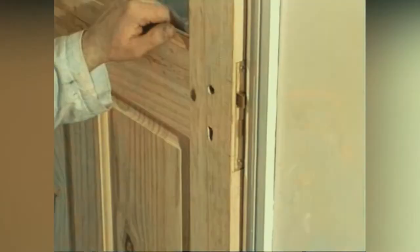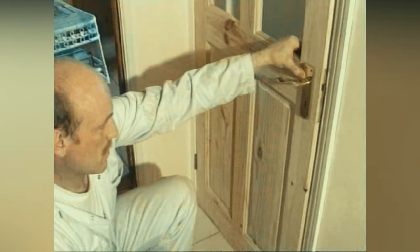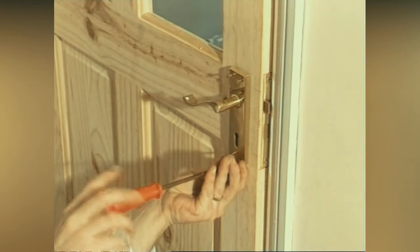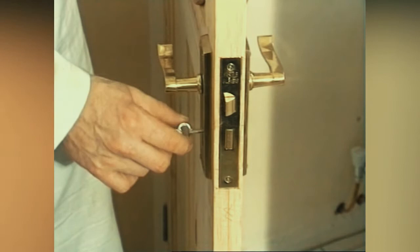Push the spindle through the lock mechanism. Position the door handle, square up and fix to the door. Check that the lock works.